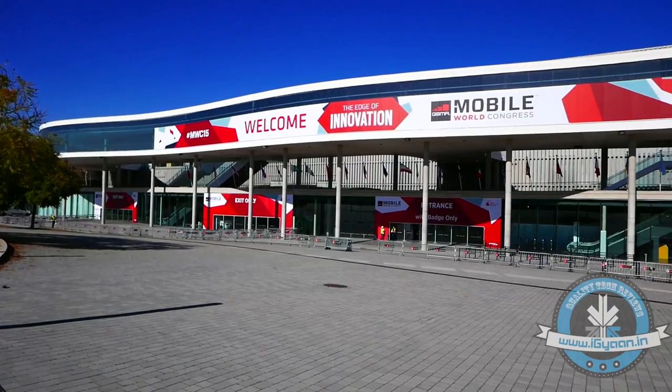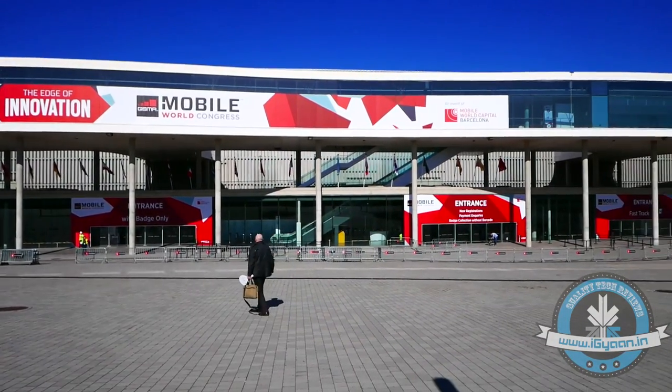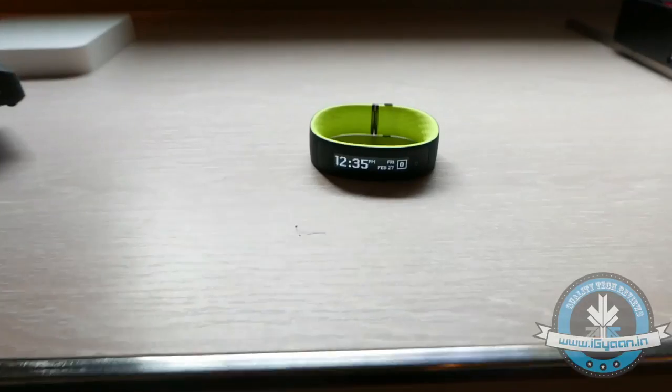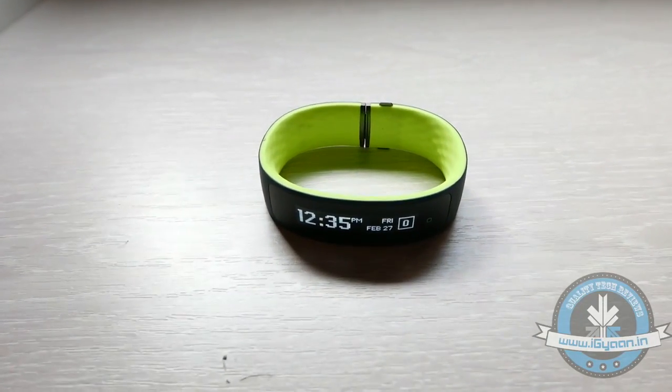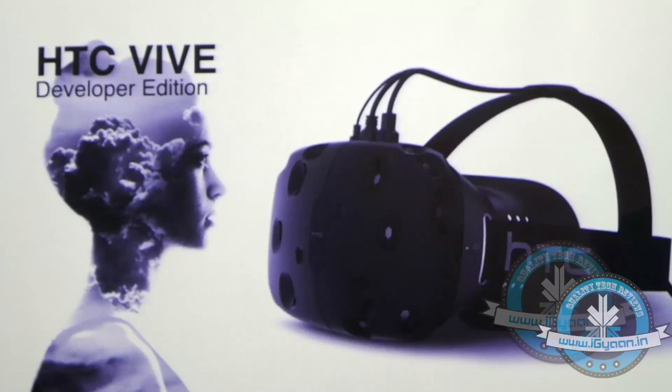Now with Mobile World Congress 2015 just starting out, HTC is one of the first companies to drop their flagship into the big pool of devices that are going to be seen. HTC also had interesting products to show, including the HTC Grip and the HTC Vive, which might make things interesting again for HTC.